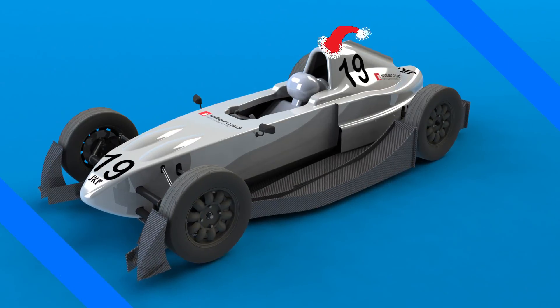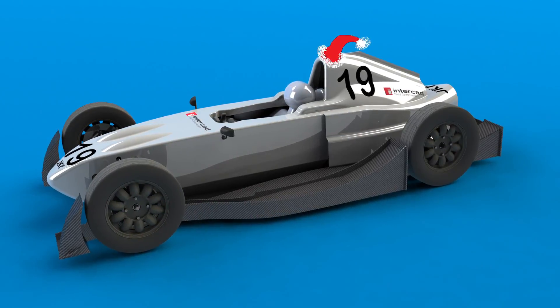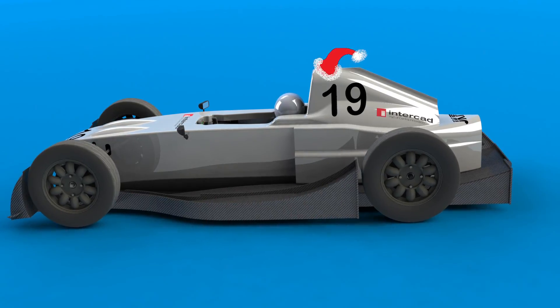My name is Simon and this is how to build a racing car. Over the course of this project there have been a lot of people and companies who have helped me in various ways, so I thought I'd do something to say thanks to them.